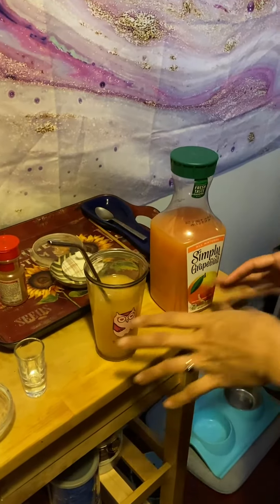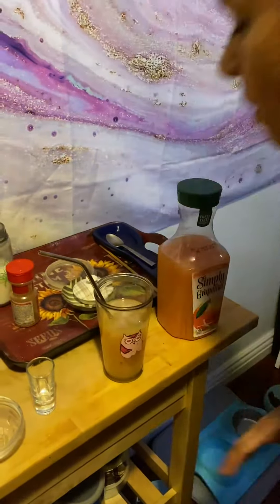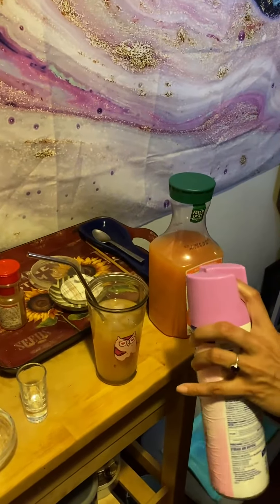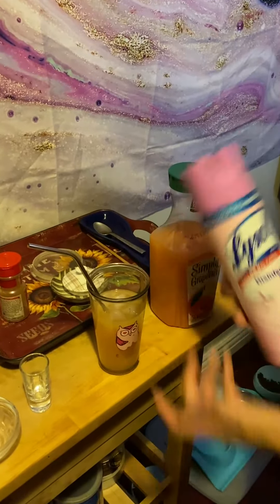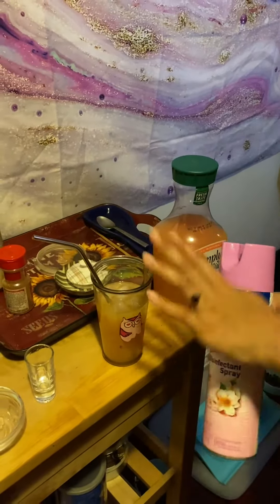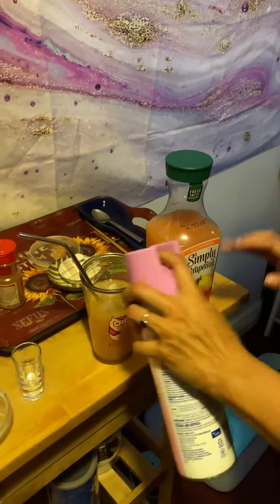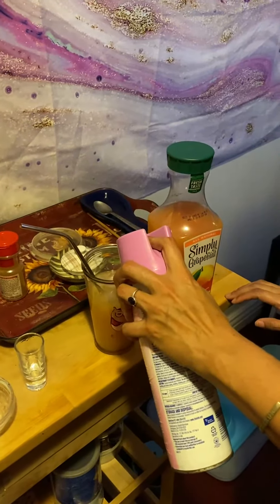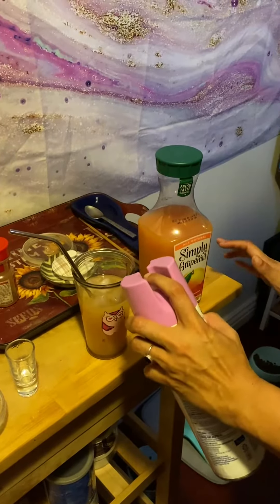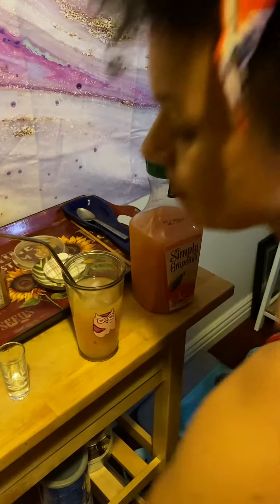I want to add kind of like an immunity factor to this, to boost my immune system. So we're just gonna go ahead and add a little bit of Lysol. I know a lot of you guys are drinking it straight — you really don't have to do that, you can mix it and it'll blend really nicely with the citrus flavor. Just gonna do a little bit, maybe one more for good measure, because I don't want to get sick.